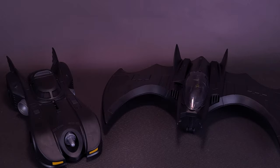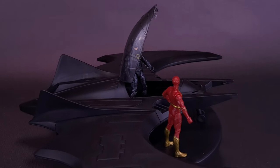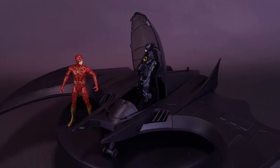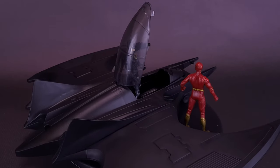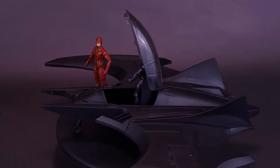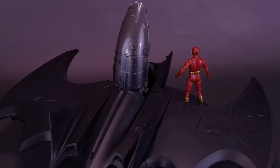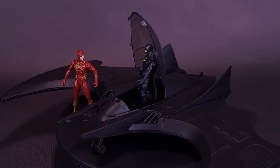Let me know down below in the comments if the Batwing is something you could see yourselves picking up. For those looking to get it, the price point that many online sites currently have it for is $25.99 — a very enticing price point that Spin Master has set for these vehicles. Whether you're a kid, a parent buying for your kids, or buying for yourself, it's a very affordable price to get not only the larger vehicle but also two figures. Whether they should have included exclusive figures is a different conversation, but at least they included figures — there's nothing worse than getting a vehicle with no figure to go with it.